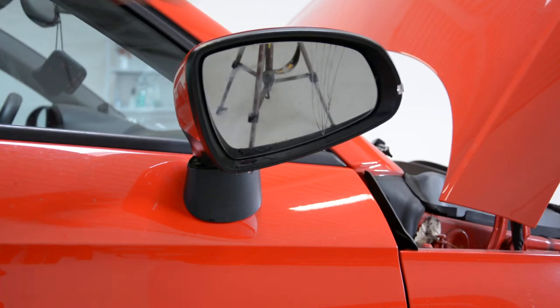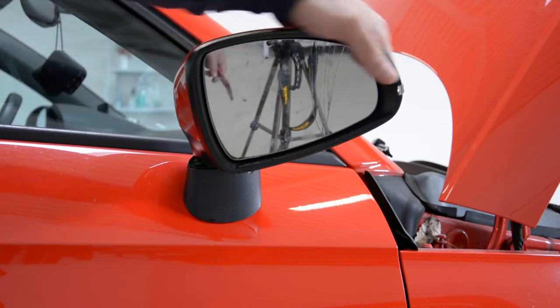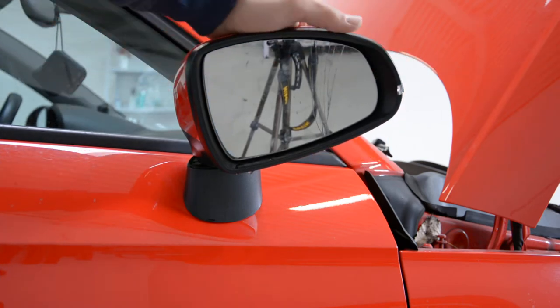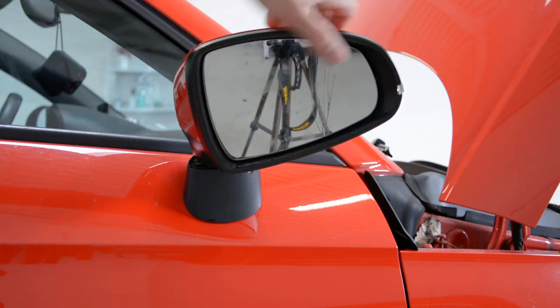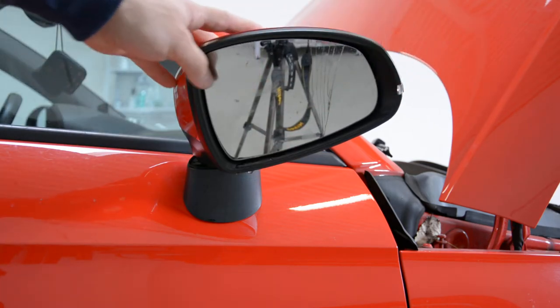Hello everyone, today I'll show you how to remove the mirror glass from an Audi A1 2010 model. This you can see — it's cracked — we will change it with a new one.